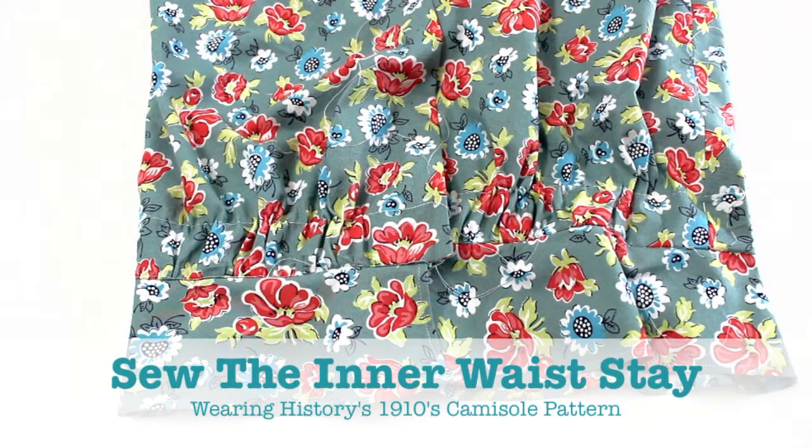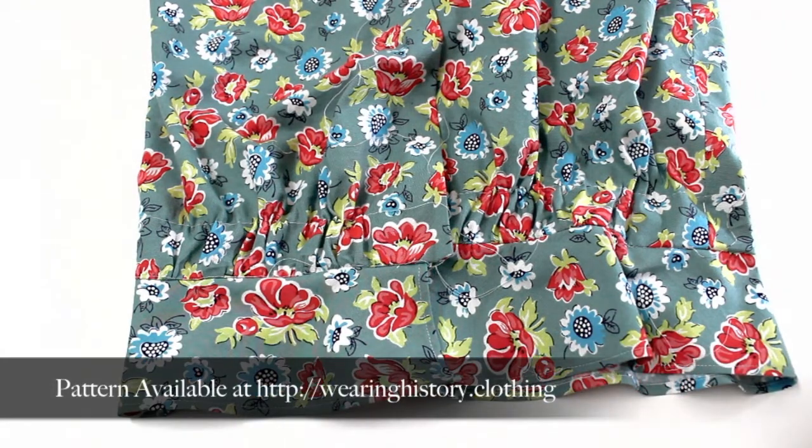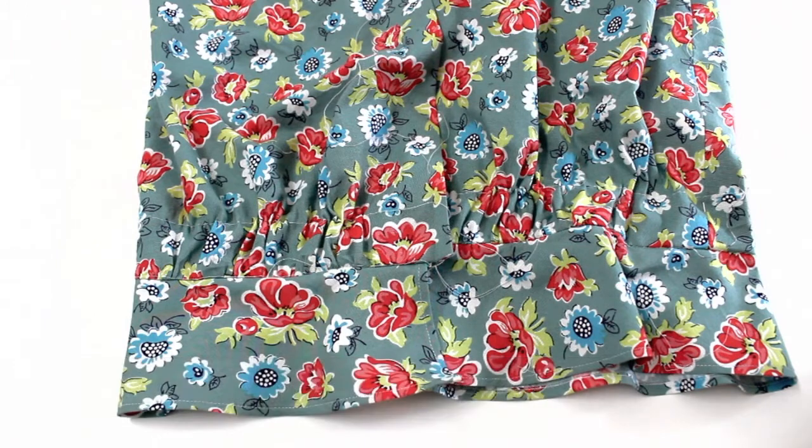Hey everyone, this is Lauren from Wearing History. I'm here to explain how to attach the inner waistband to the 1910s camisole pattern. I was doing blog tutorials and photos and realized this one's a little bit tricky to explain in just text and photos, so I brought out my video camera to show you how to do that.